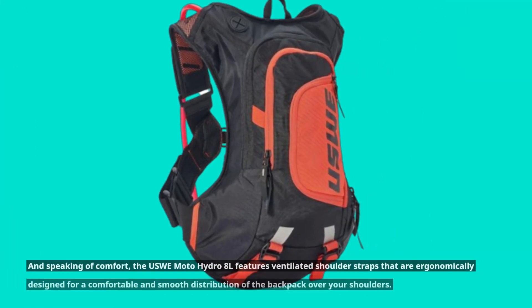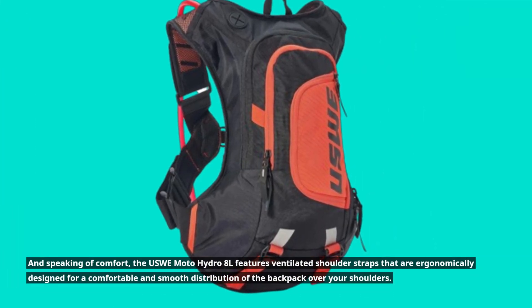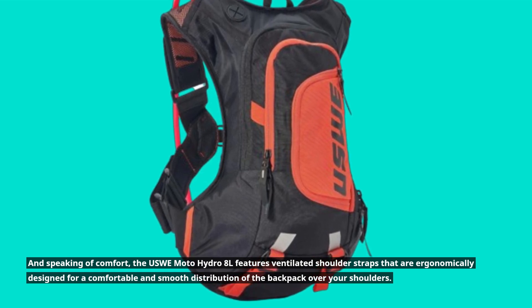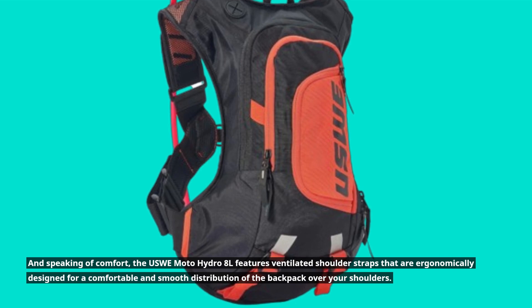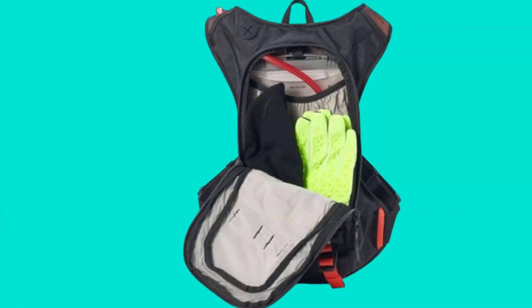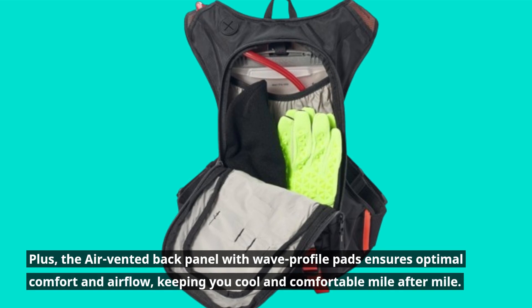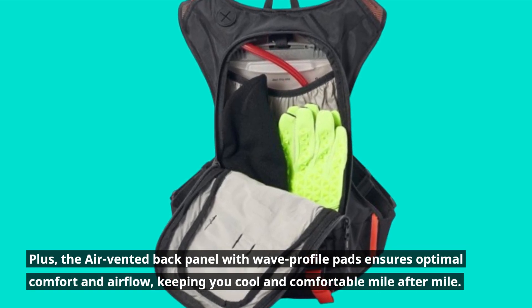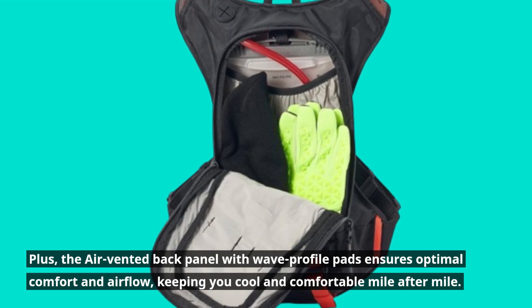And speaking of comfort, the USWE Moto Hydro 8L features ventilated shoulder straps that are ergonomically designed for a comfortable and smooth distribution of the backpack over your shoulders. Plus, the air-vented back panel with wave profile pads ensures optimal comfort and airflow, keeping you cool and comfortable mile after mile.